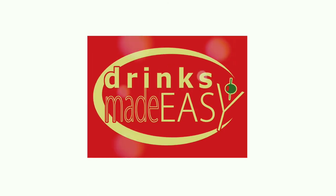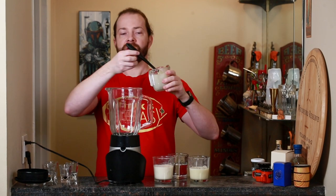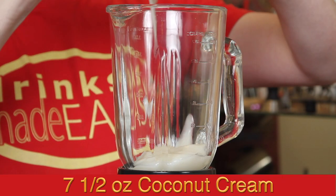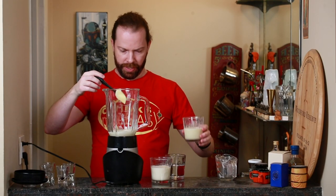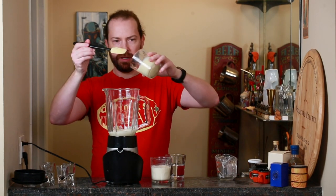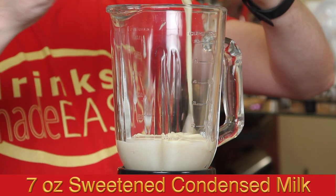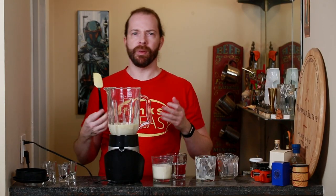But without any further ado, let's make some Coquito. To build a Coquito, you'll start with seven and a half ounces of coconut cream — that's seven and a half ounces by volume. Next we're going to add seven ounces of sweetened condensed milk. Now this is going to be seven ounces by weight, which is the measurement that's really going to be a bit more tricky.